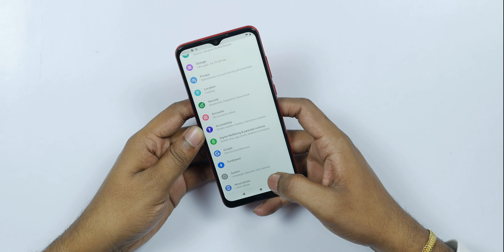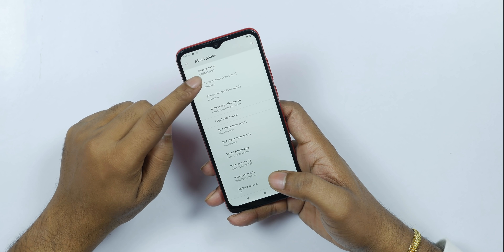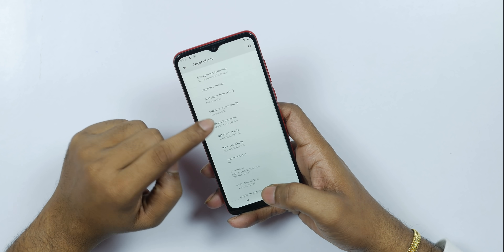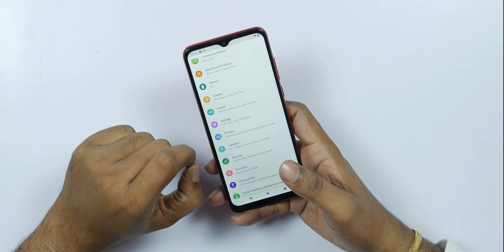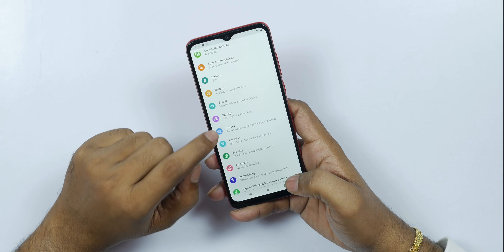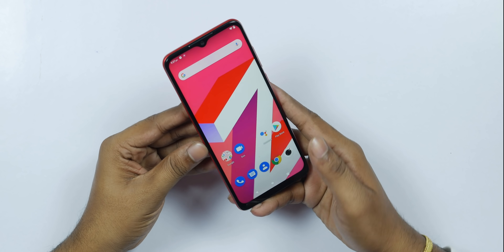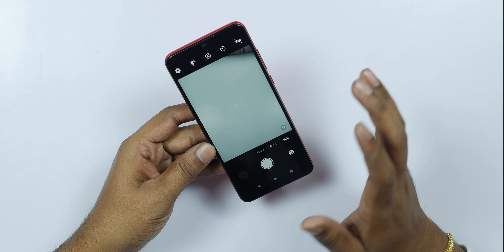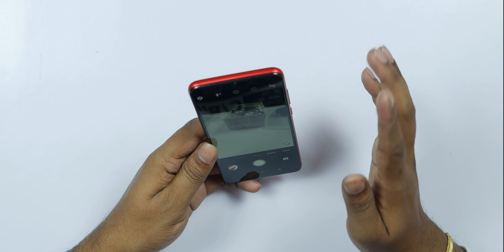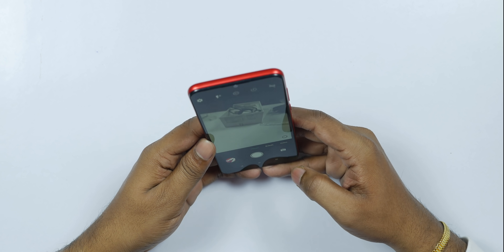In Settings > About Phone, we can check the model number. The phone runs stock Android out of the box. Storage check shows 54.79GB available out of 64GB. The camera app shows 13MP and 16MP options. We can check the wide-angle and 5MP macro cameras as well as the front camera.